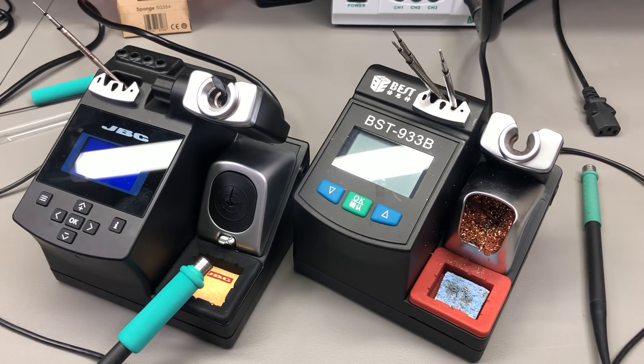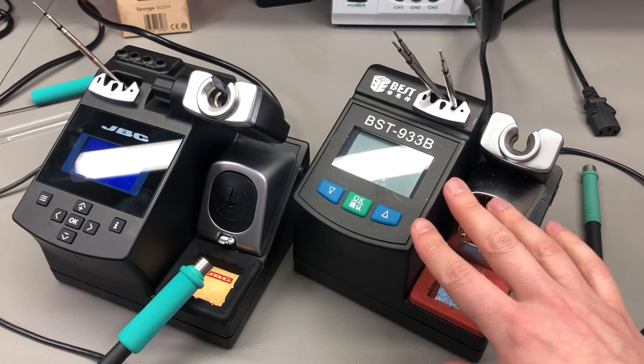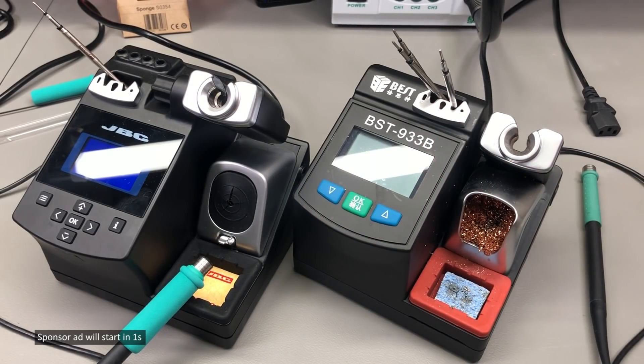I would recommend you watch the video till the end before making a choice between these two, but if you'd like to check out some prices on the best station or the JBC station, you can find some links in the description below the video.